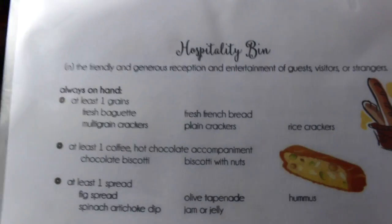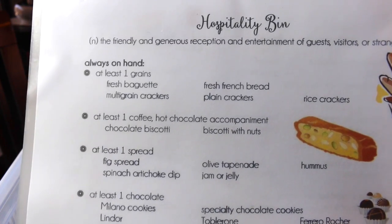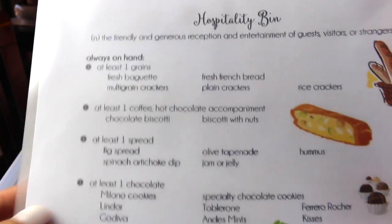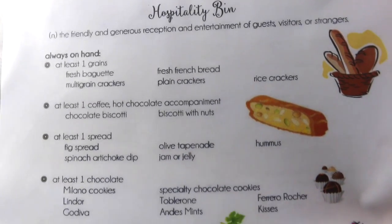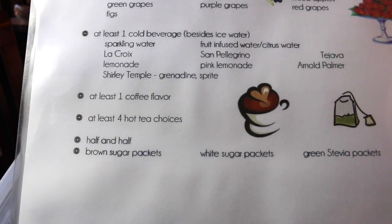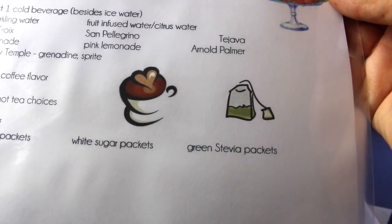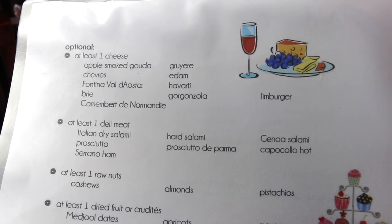When putting this list together I really thought about what are the easy and most basic things I can serve and how many of those items I want at any given time. The required items are: at least one grain — like fresh baguette, multi-grain crackers, or fresh French bread; at least one coffee or hot chocolate accompaniment like biscotti; one spread like fig spread, jam, hummus, or spinach artichoke dip; two types of fresh fruit; at least one cold beverage; and at least one coffee flavor or hot tea choice, plus everything needed for coffee and tea.